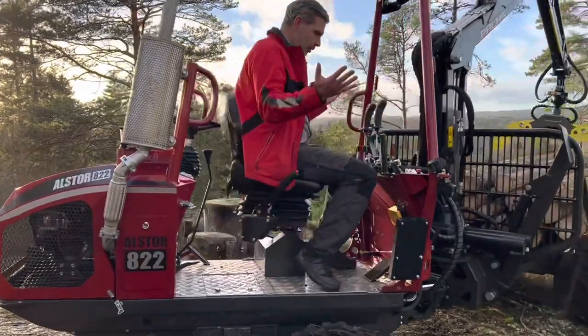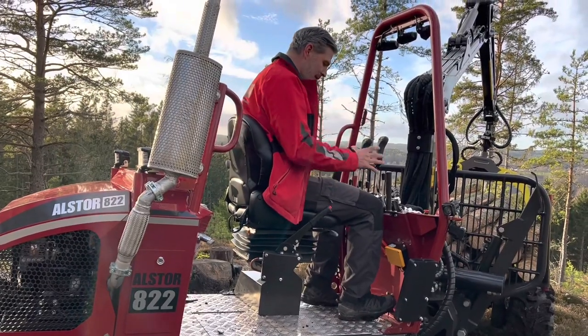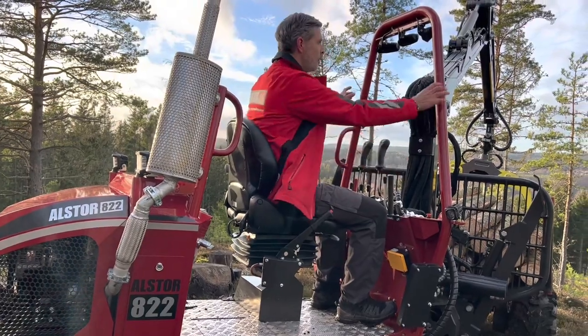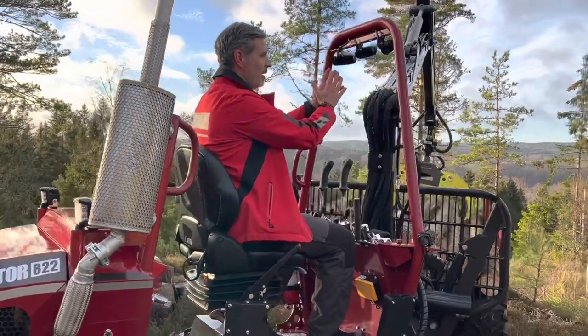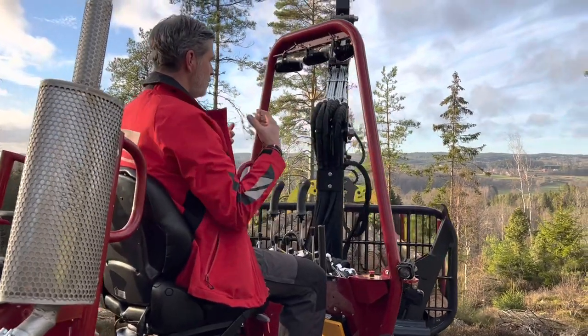And also when you go back to the rear here, even the rear one is a brand new one. That gives you a really good feeling about the throttle and the revs of the machine. When you're sitting here, the roll bar is now even a bit wider and stronger, which gives you better visibility.